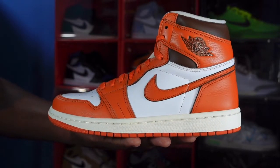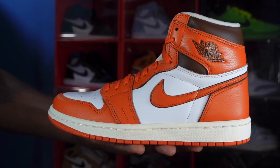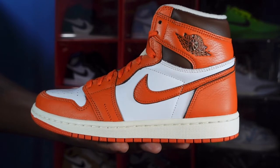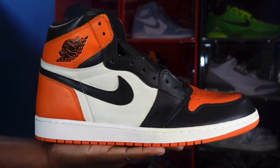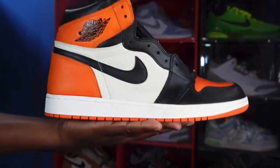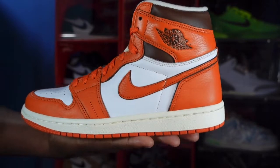Here we go — we have the Women's Air Jordan Retro 1 High OG Starfish. When you mention the color Starfish, one sneaker comes to mind: the one that got it started, the original Shattered Backboard Retro 1. So when you mention that Starfish colorway, that's one of the first sneakers that comes to mind, but now the ladies have their version of it.